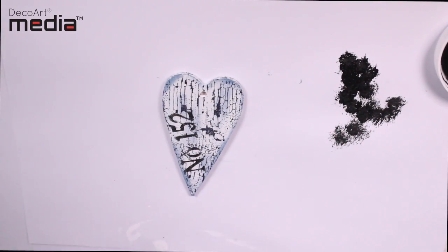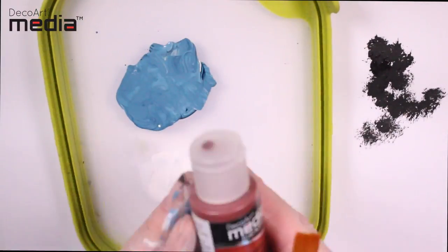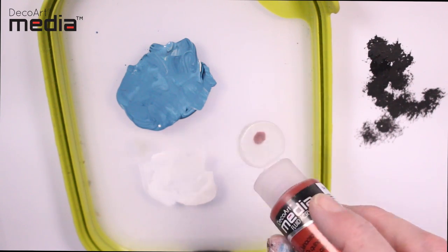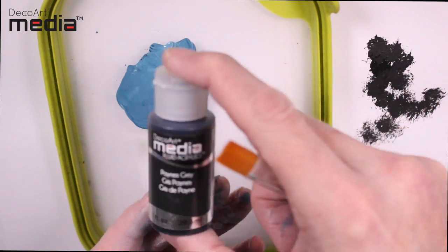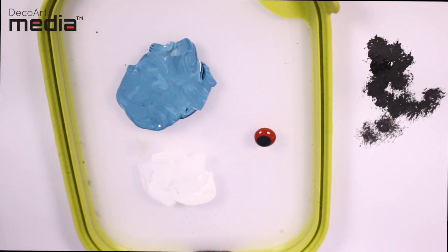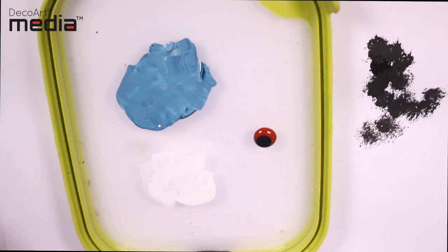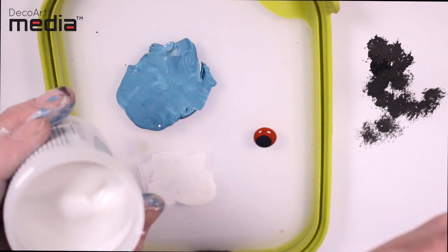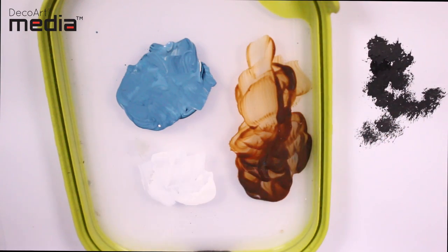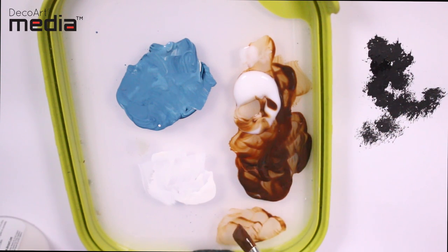I'm really happy with how this has turned out but I'd like to show you just one other option — we're going to make a glaze type wash. To do this I'm going to use two colours: Quinacridone Gold and Payne's Grey. I'm going to add the Payne's Grey into the Quinacridone Gold — it's about 70% Quin Gold and 30% Payne's Grey — and then use the Ultra Matte Varnish to dilute this down to a glaze. Both of these colours are very translucent and by adding the Ultra Matte Varnish we've got a very translucent glaze.